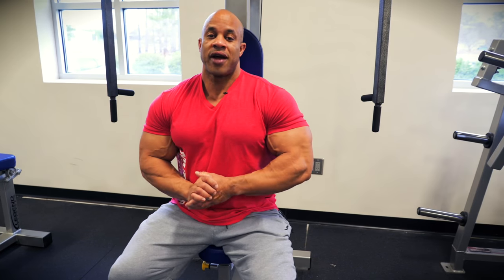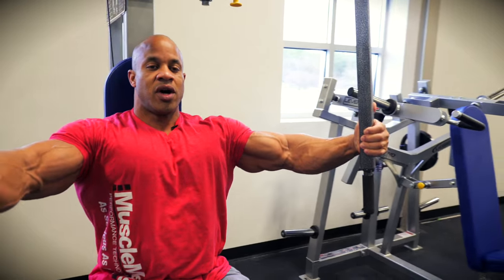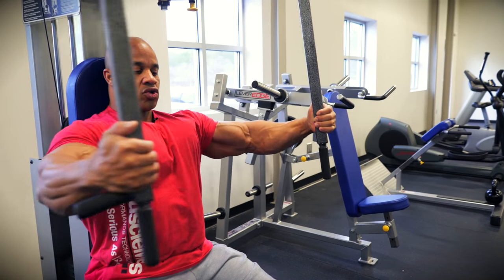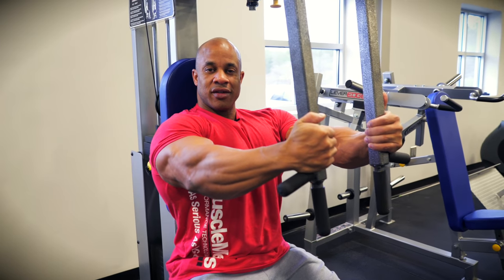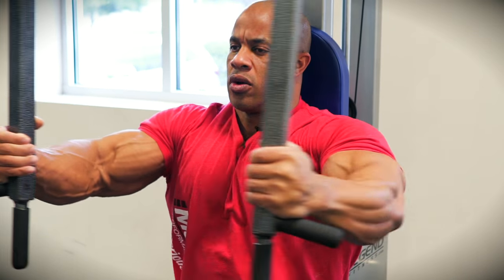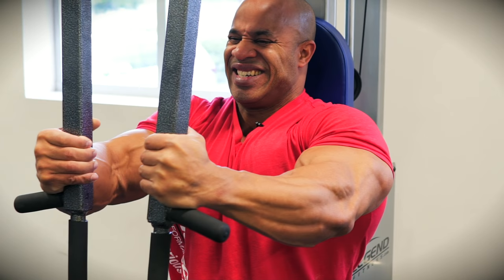This is the final tip for chest — the pec fly machine. Remember, at the top you don't want to touch; you want to squeeze that pec. The more you squeeze, the more tension — constant tension, better form, better shape on your chest.